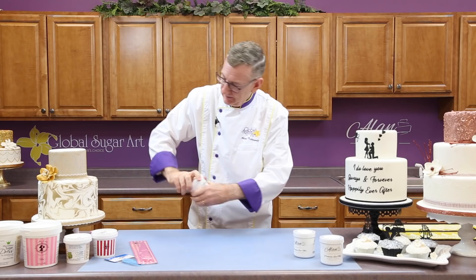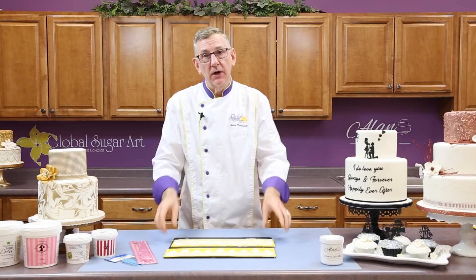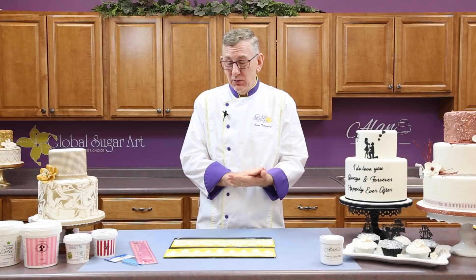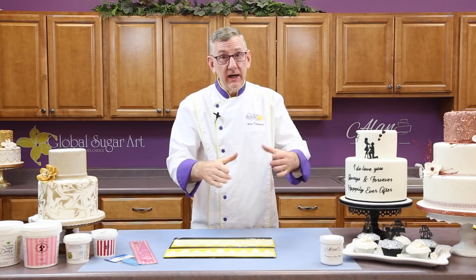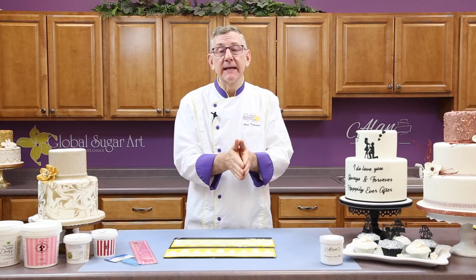Once you've done the two coats, sometimes on really, really fine lace mats, you may need to do a third coat. Or on large silhouette pieces, because there's such a wide area that needs to be filled, you might see some of the mix pull back from the edge of the mat, and you may need to do a third coat. So just be aware of that.